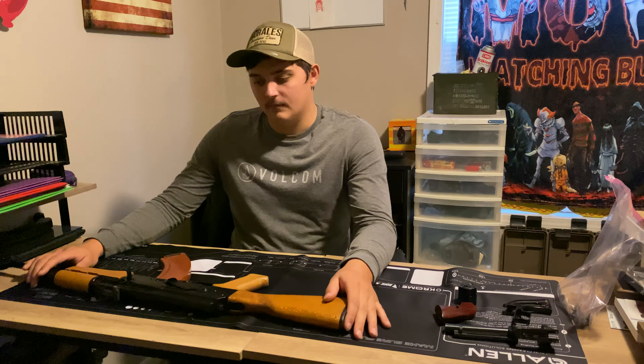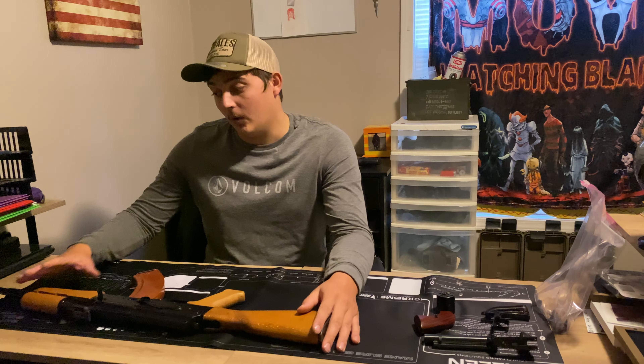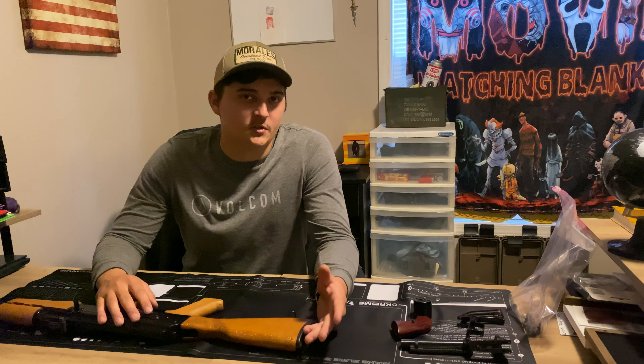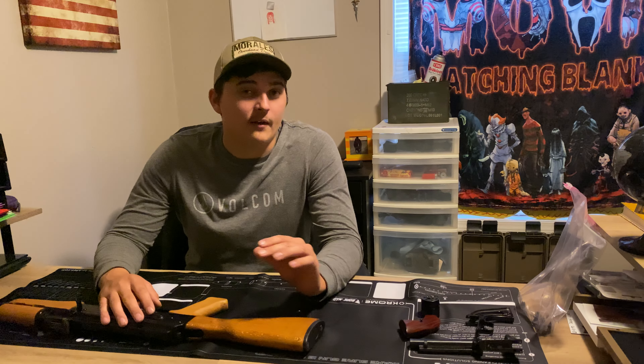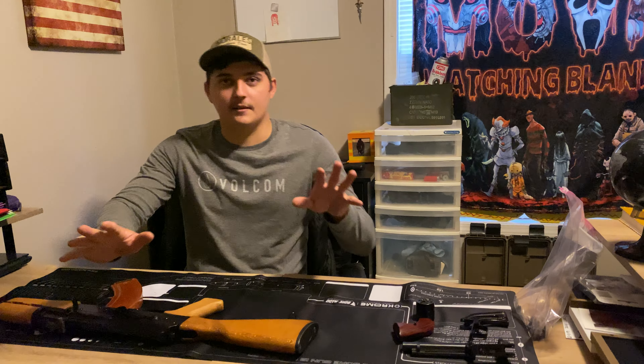This is my new AK. I did put a little video on this, not a review video or anything, but we will have a review eventually. I want to do the 300 sub special first, and I've got a couple other videos that we've got filmed that I'm going to upload just whenever I get everything set up.